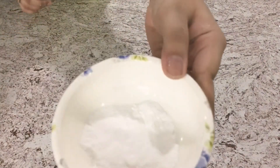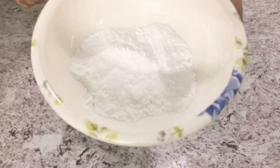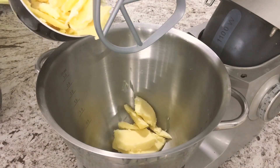We also need one egg, two grams of vanilla essence — that's about a quarter teaspoon — or 10 grams of vanilla custard powder. First, we're going to cream together our butter, ghee, and powdered sugar.